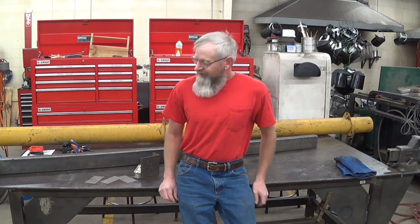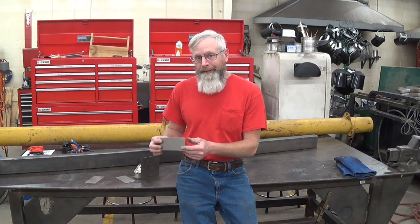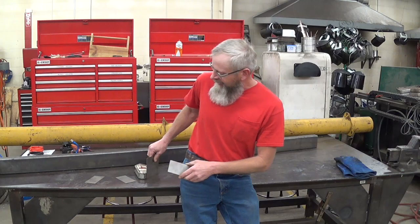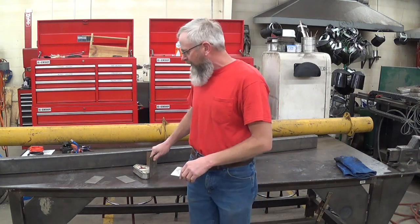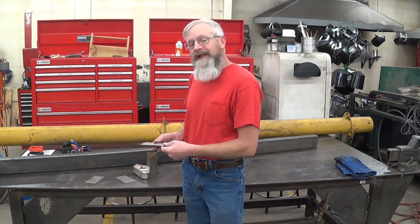Hi, this is Charlie from Path of the Bee. Today we're going to continue part two of building a bee loader series. Today I'm going to start building a box. I've gathered up some sheet metal pieces, cut them, and I'm going to TIG weld them together and build the bottom part of the box. Let's get started.